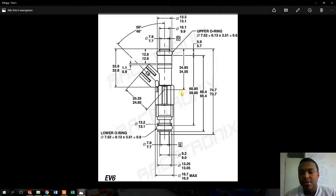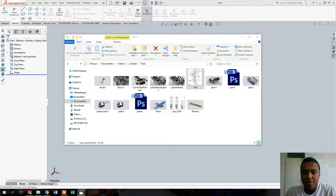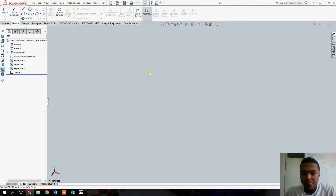So I just wanted to make a sort of a mule, or just a test one, just to know if I got all the dimensions right and to make sure that it will fit in the engine. So without further ado, let's start. I'm going to drag this one to the side right here and yeah, let's start with the sketch.